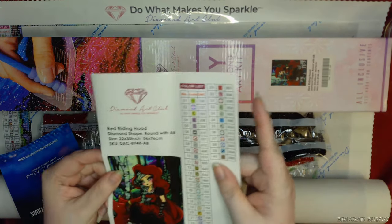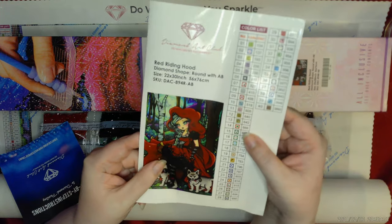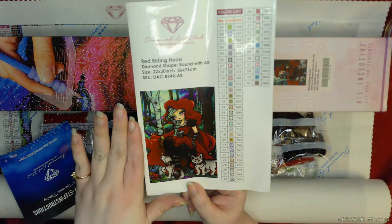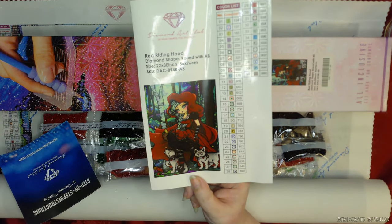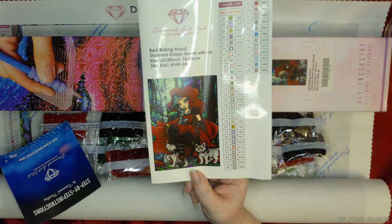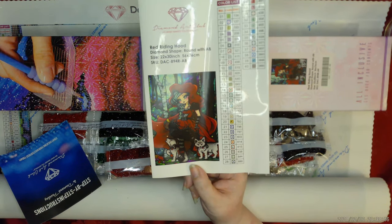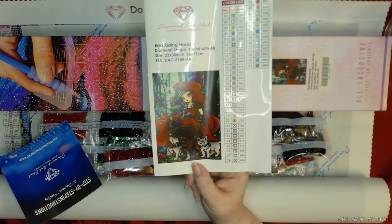I am doing this for two collabs right now. Wolfpack, aka Seth Finney, is doing a wolf along, which has, of course, the big bad little wolves in this. And Mindy's Diamond Moment is doing a collab about stories and books, and they're both amazing.